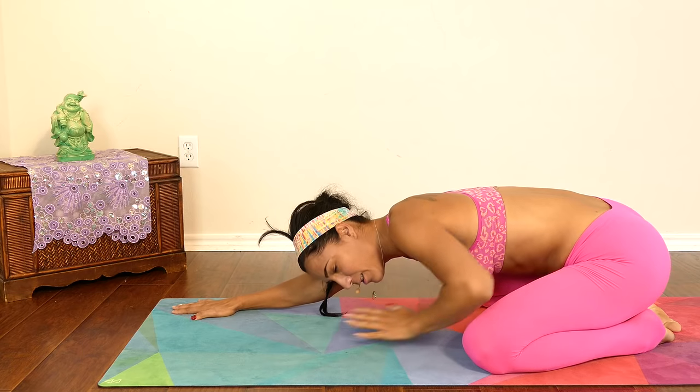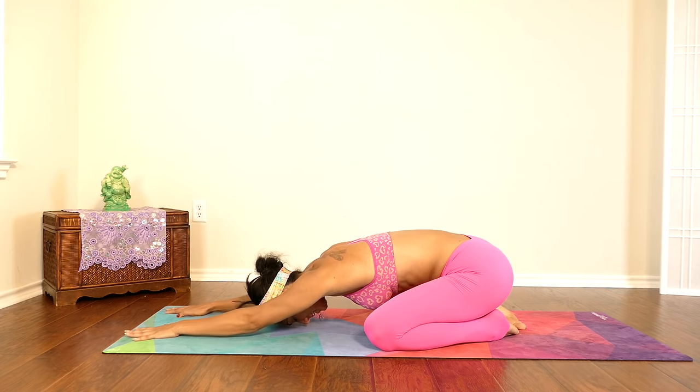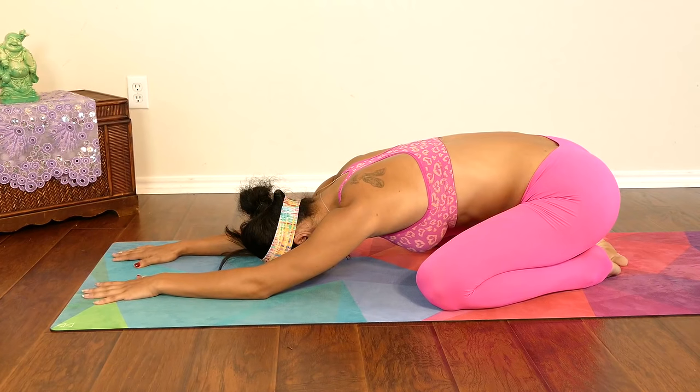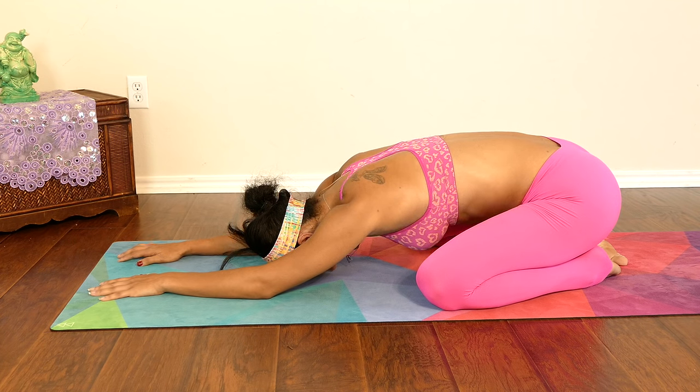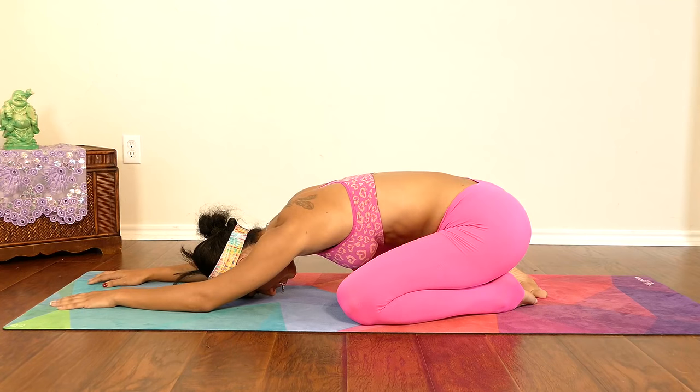I'm going to move into that child's pose and drop my belly down — you should too. Let's take two deep breaths. Inhale through your nose, exhale through your mouth, letting everything go. One more time — deep inhale into your belly, pause, and gently exhale.